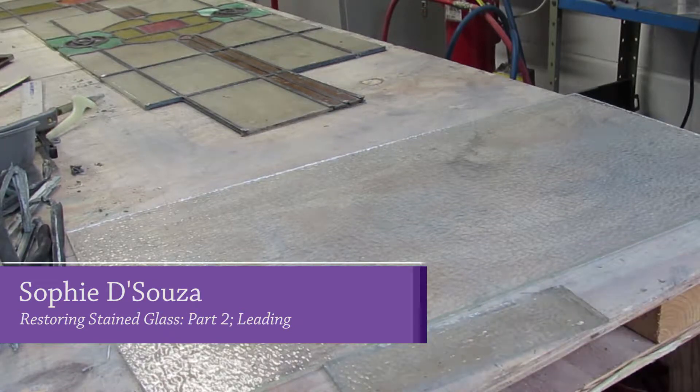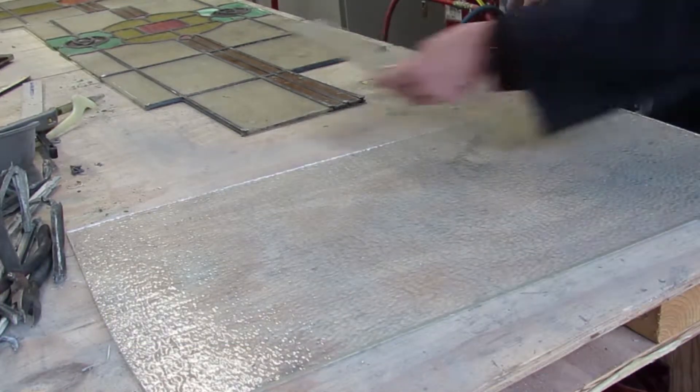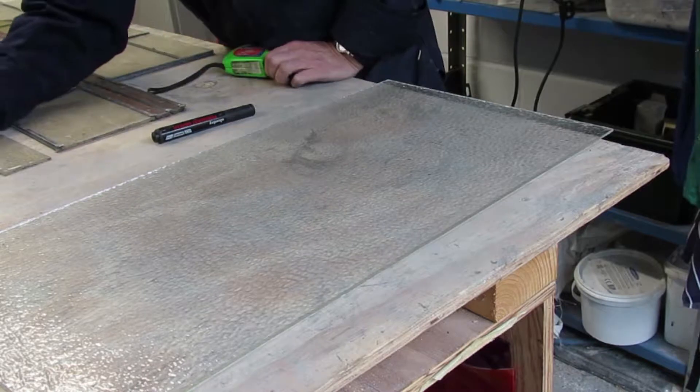Now that I've removed the old lead and cleaned the lead that's still there, I'm going to cut my glass to fit the pieces that need replacing.